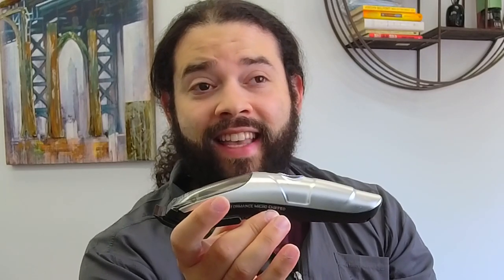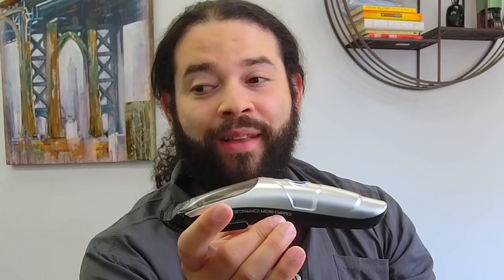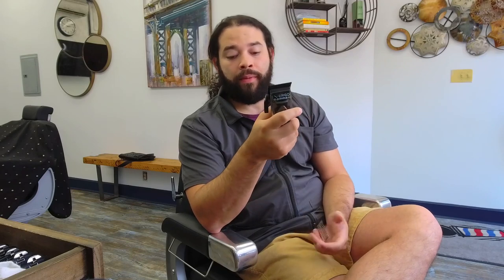Now let's turn these on and I'll show you guys what I mean by all the things that any barber could ever ask for in a clipper. That's kind of quiet for a wireless clipper. I am in shock that this company, Gamma Plus Italia, can design a clipper like this. It has reignited the way I see certain new barber tools in the industry.